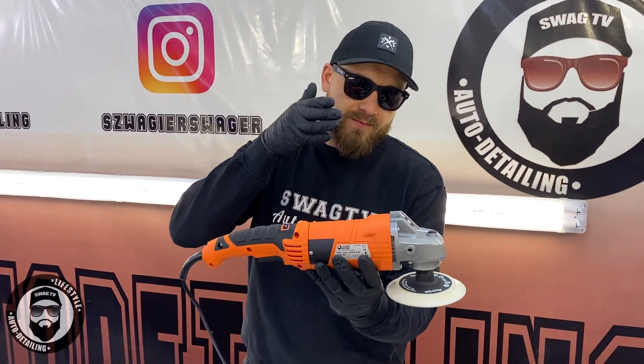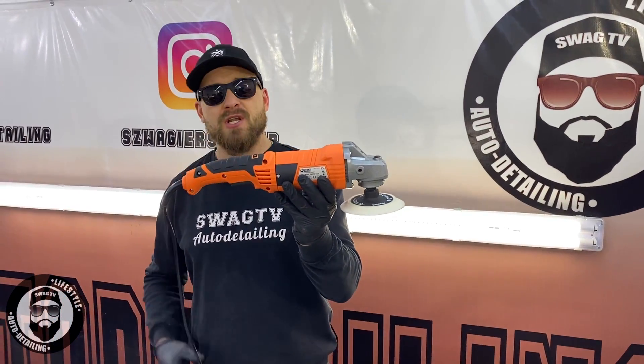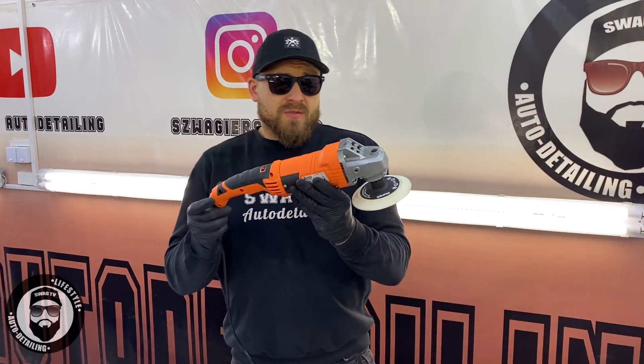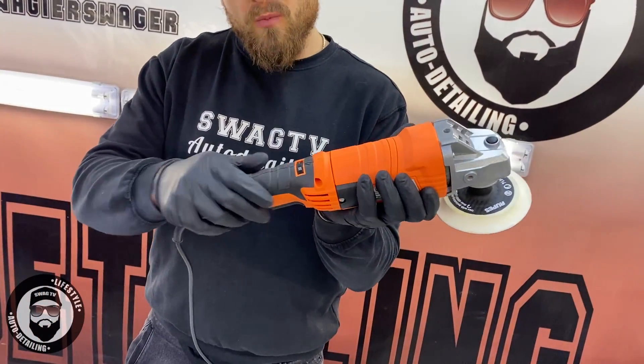We will look at the pros and minuses of this machine, then we will talk about the cable length and what comes with the accessories. Let's look at the corpus — it looks pretty solid.